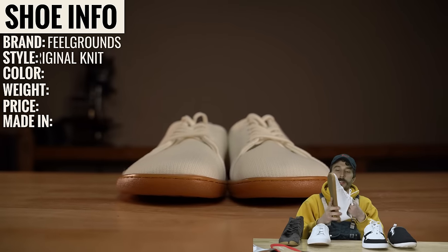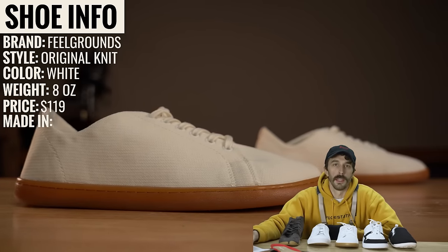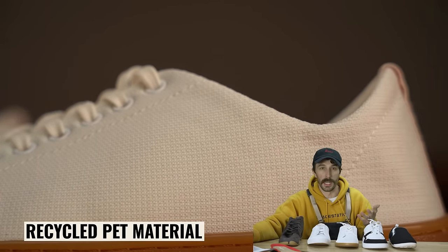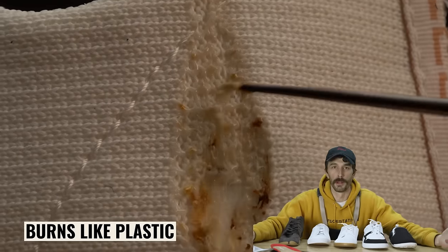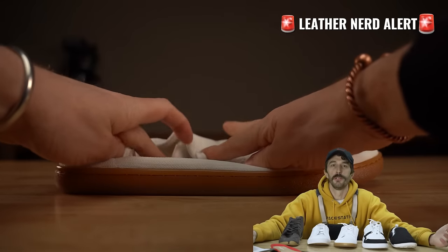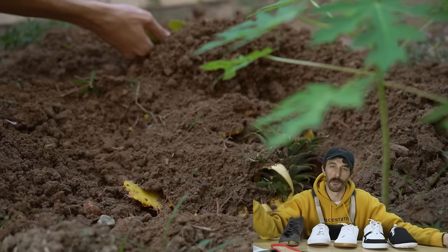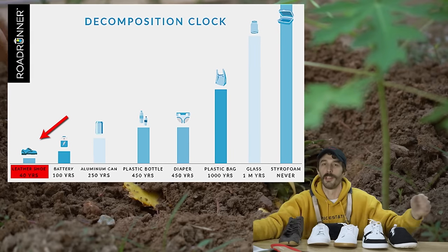Next up is the Field Grounds. The style is the Original Knit. They are eight ounces and retail for $119. They're made in Vietnam, and the upper is a recycled PET material — basically recycled plastic, no leather unfortunately. We burned it and it clearly burns like a plasticky upper. I love how these eco-friendly brands use straight-up plastic and try to convince people it's more eco-friendly than leather. Maybe it is, but it's plastic at the end of the day. I would rather bury a full leather shoe than a full plastic shoe — I'd wager leather is actually more eco-friendly.